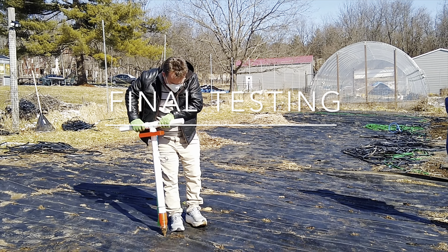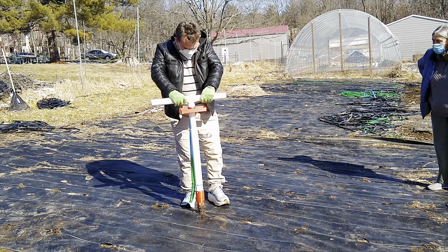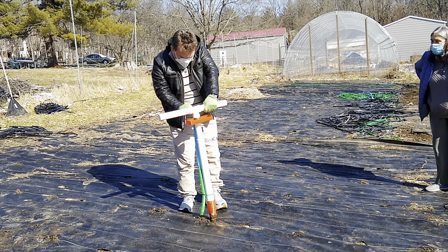With the Hole-in-One, productivity increased by nearly twofold. Jason was able to plant five seeds in approximately three and a half minutes, while volunteers who used the traditional method were only able to plant five seeds in about six and a half minutes.